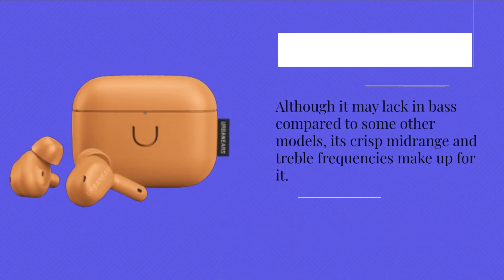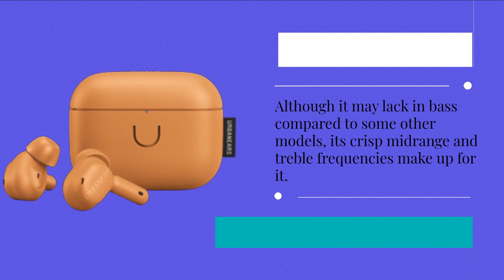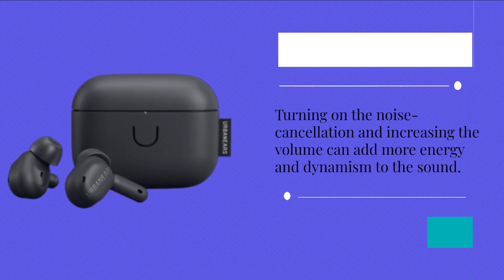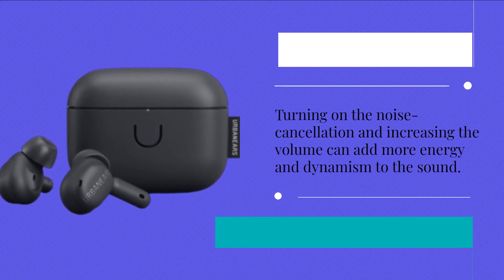Although it may lack in bass compared to some other models, its crisp midrange and treble frequencies make up for it. Turning on the noise cancellation and increasing the volume can add more energy and dynamism to the sound.